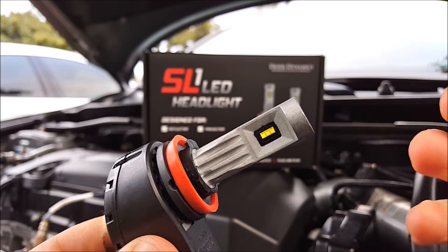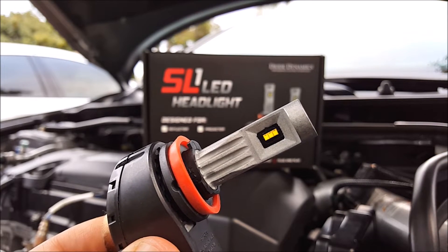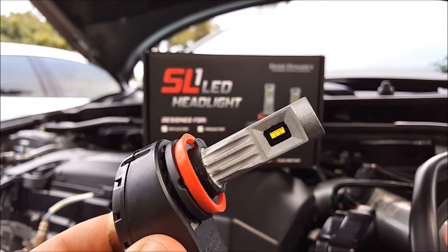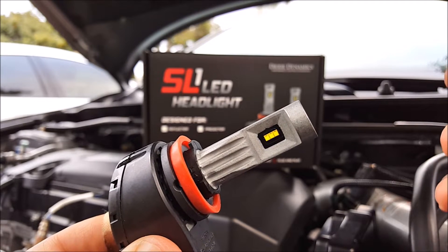This is designed for both reflector and projector housing, and I'm going to be testing this on my 2013 Honda Accord that comes with a stock halogen projector.